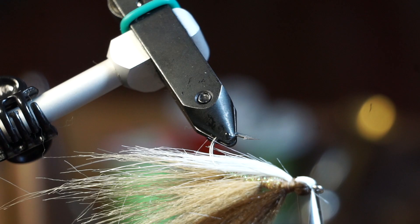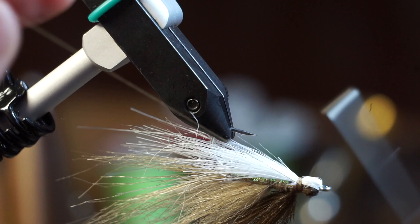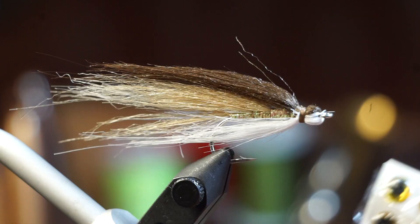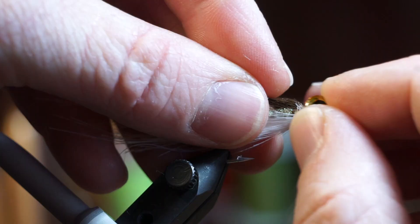And then whip finish your fly. Now we're going to want to select the right sized eye. This is an 8mm and it's way too large. However, this is a 4mm and it is way too small. Just right — this 6mm eye. It's going to cover all the wraps at the head, but it won't be too large for this fly.